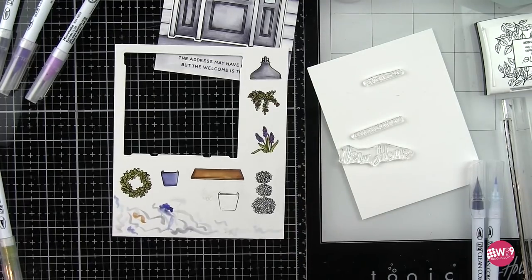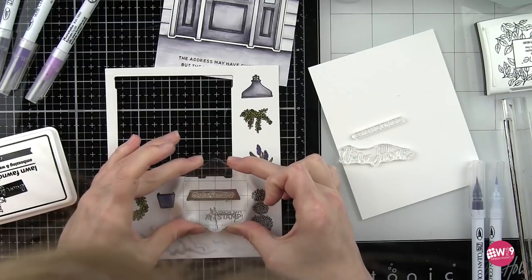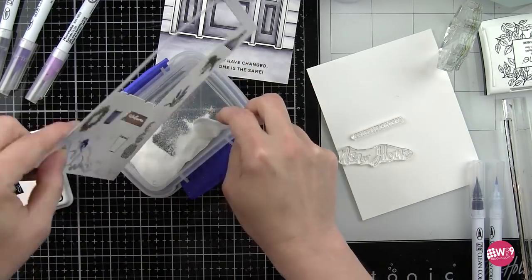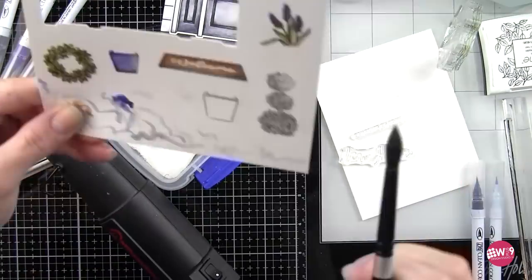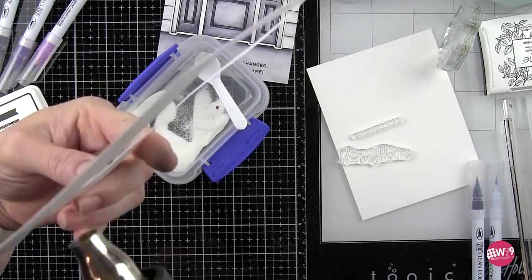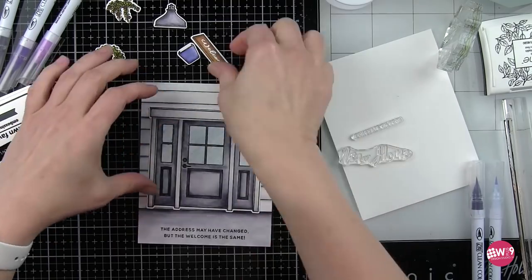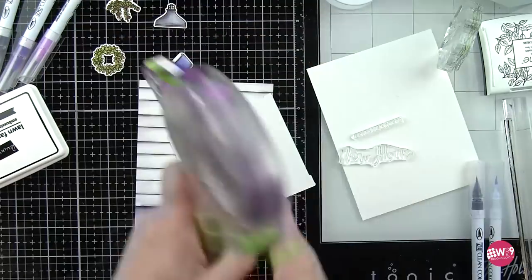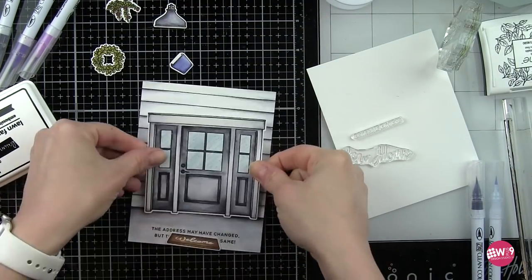We can die cut these images with the coordinating dies now and also stamp that welcome on the welcome mat. Because the Zig markers are water based markers and might stay wet a little longer, make sure that your embossing powder hasn't migrated to any of the stamped or colored images before you heat set that. I wiped away any excess powder with a paint brush. I'm ready to start assembling the majority of my design — I can always go back and add a few additional pieces.